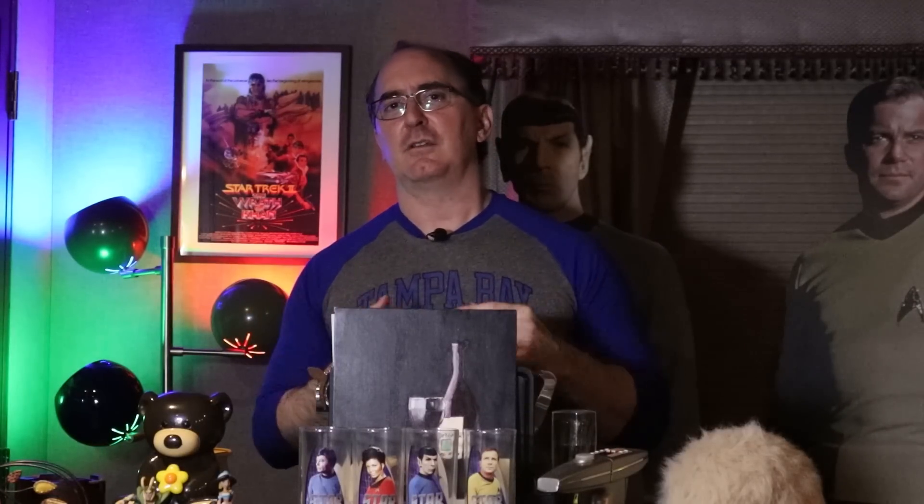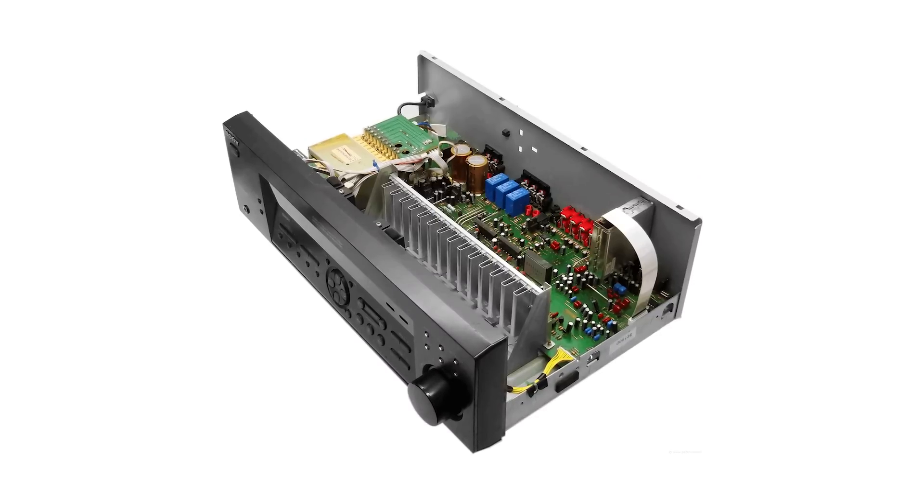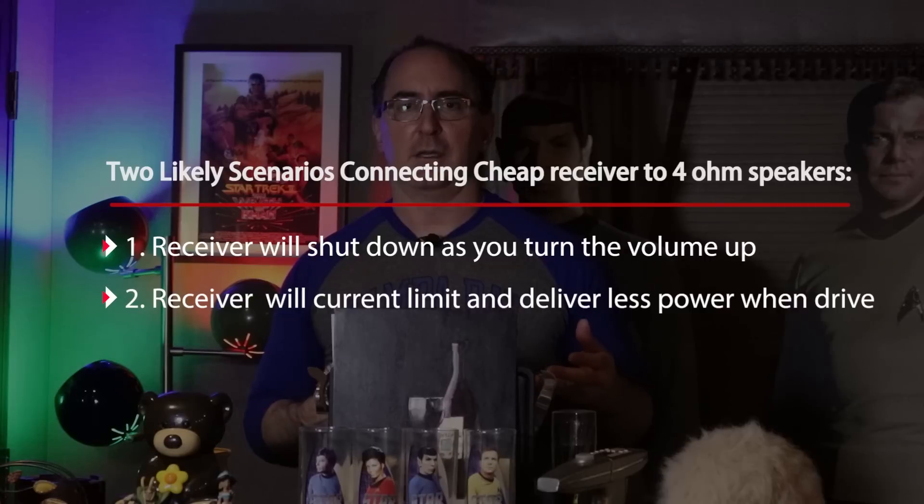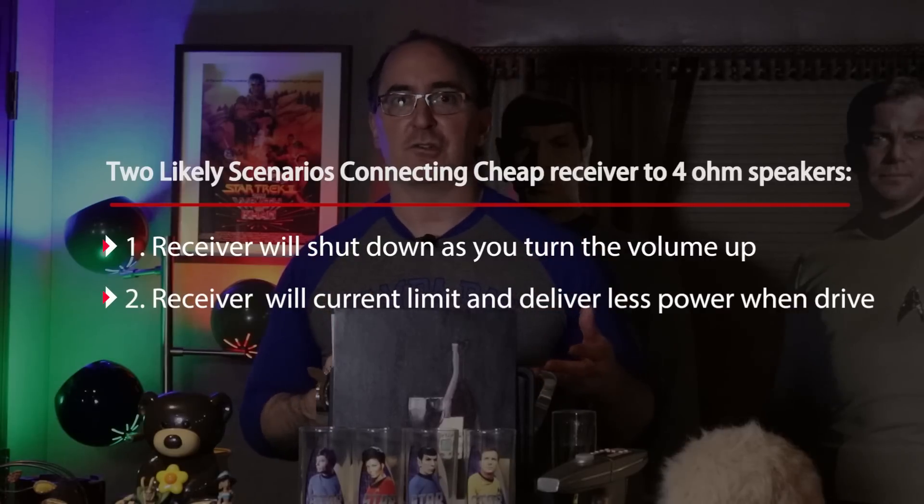The short answer is if it's a really cheap, lightweight receiver with not a lot of heatsink area, there are probably two scenarios that'll happen. Either the receiver will shut off as you turn the volume up on a low impedance load — which is mostly what happens — or it'll current limit, meaning it won't give you as much power as you think.